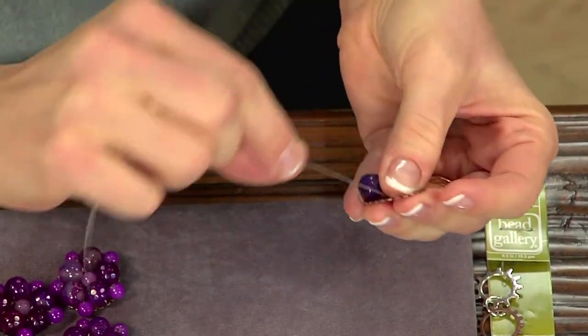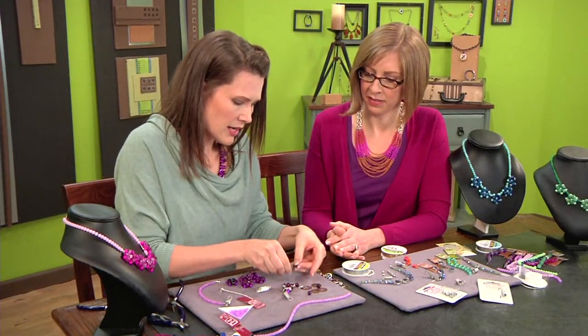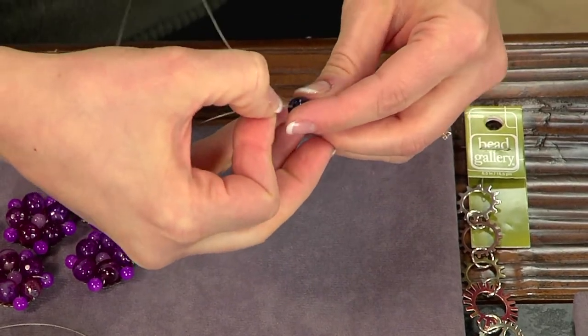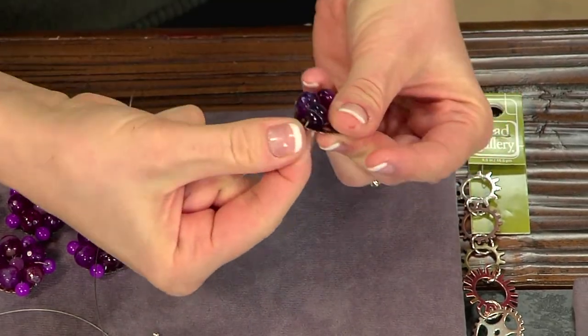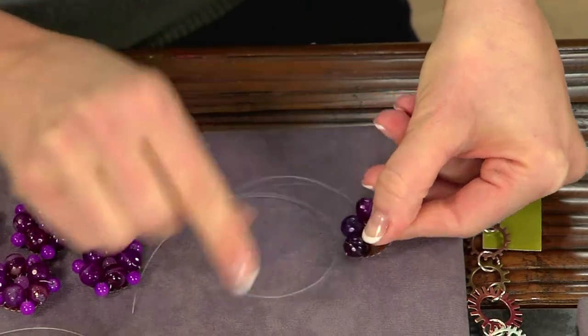You know how when you're using wire, every time you bend or shape it, it gets tougher? With all these wraps and turns, it got tougher and tougher. So eventually I thought I really need to change this idea. It's more thread-like, so it makes sense and makes it actually pretty simple.